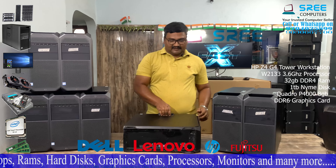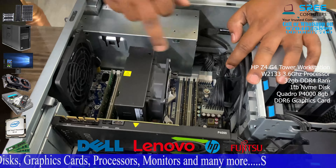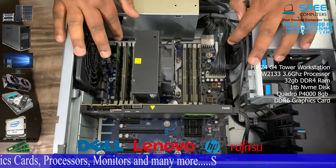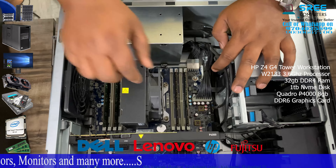You will also have the RAM slot. The RAM slot has 32 GB RAM and there are 4 slots. For optimal performance, there are 4 slots.